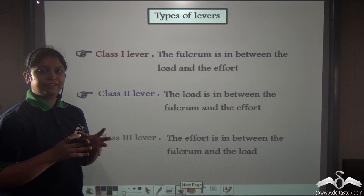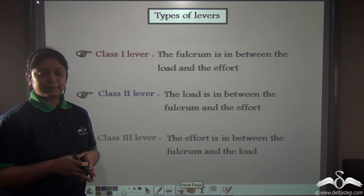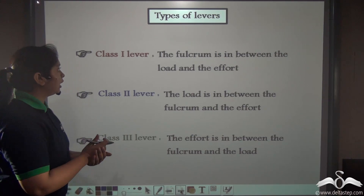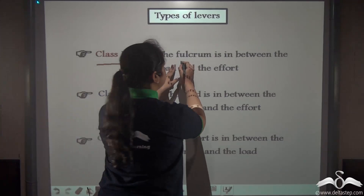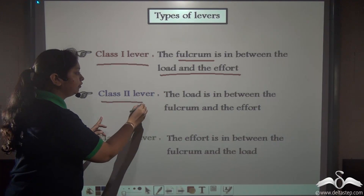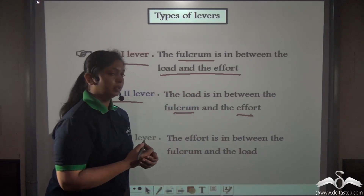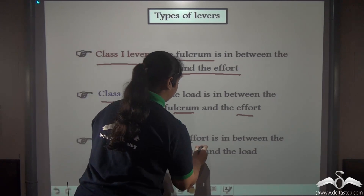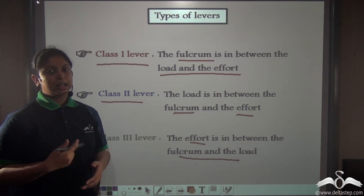Different levers have the position of the fulcrum, effort, and load in different places, and this is how we classify levers into three classes. In a Class 1 lever the fulcrum is located between the load and the effort. In a Class 2 lever the load is placed between the fulcrum and the effort. In a Class 3 lever the effort is between the fulcrum and the load. We will learn more about these three classes of levers in following lectures.